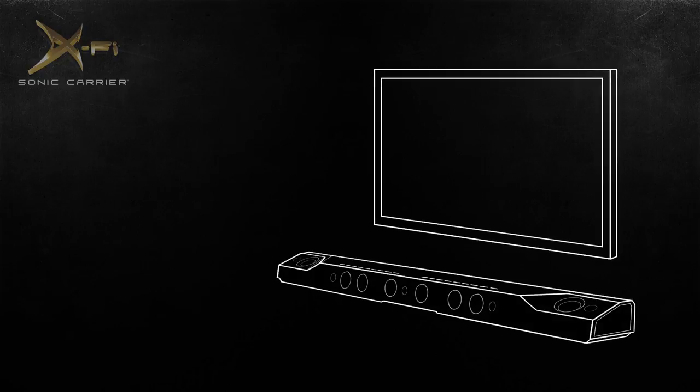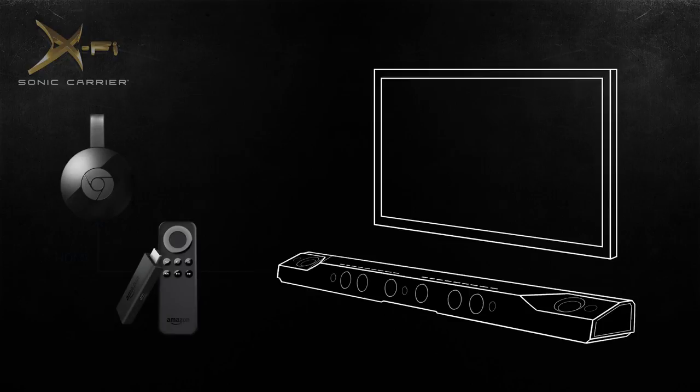Alternatively, you may consider connecting third-party devices to the Sonic Carrier's HDMI ports instead of connecting them to your TV. You may also consider using an optical connection between the Sonic Carrier and your TV.